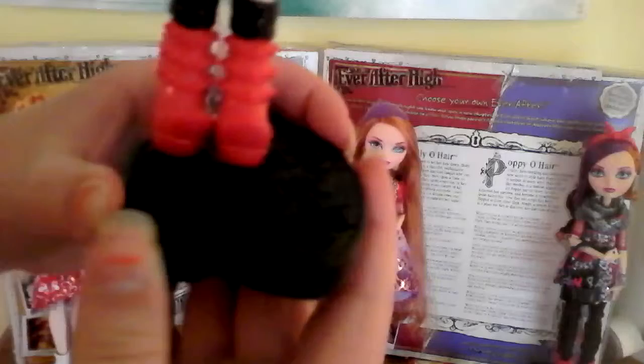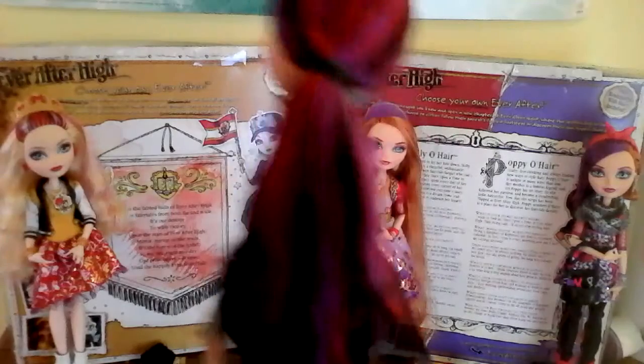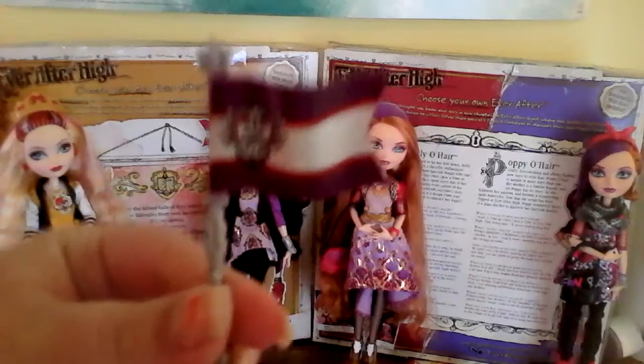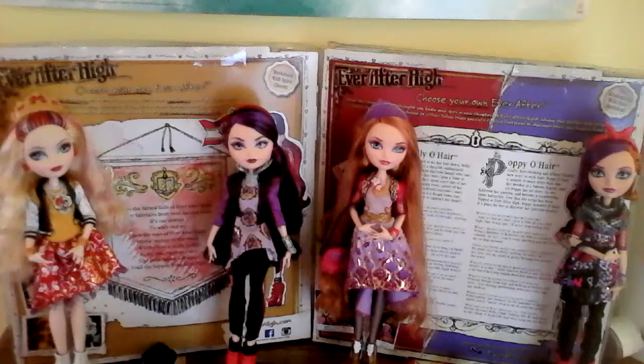She has a black stand. As you'll notice, Raven has red in her hair. So there's sort of a color swap between Raven and Apple — Apple has purple in her hair and Raven has red. Sorry about that. This is Raven's accessory — it's a little purple and red EA flag. So that's her flag.